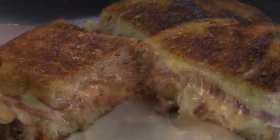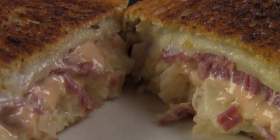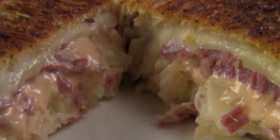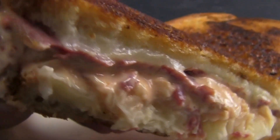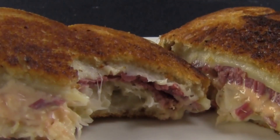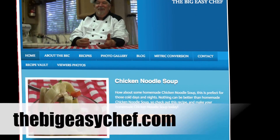Now you can see how easy it is to make a Reuben sandwich. You can see that melted Swiss cheese, the hot sauerkraut, the hot corned beef, the toasted bread, and the Thousand Island dressing dripping out. It's time to dig in! You can find this free printable recipe and instructions at my website, thebigeasychef.com — check it out.